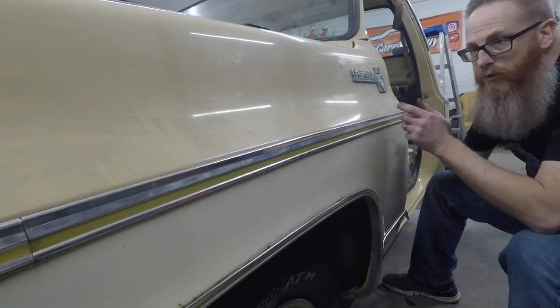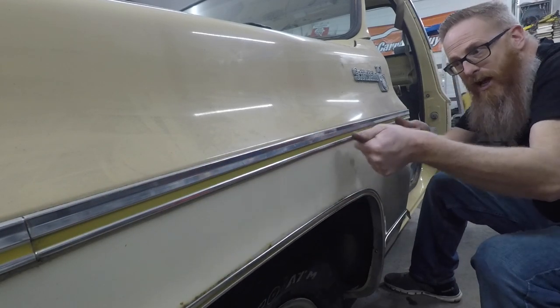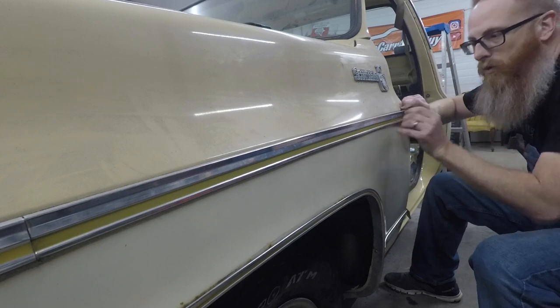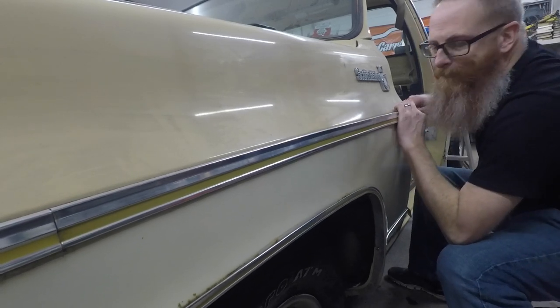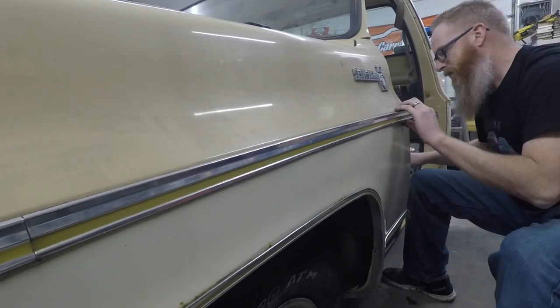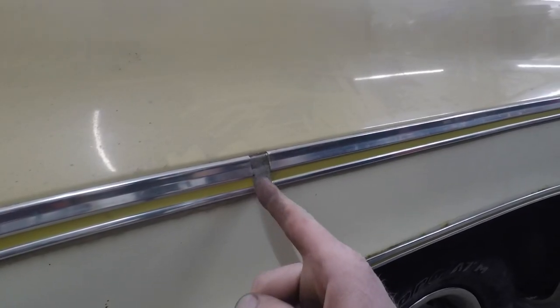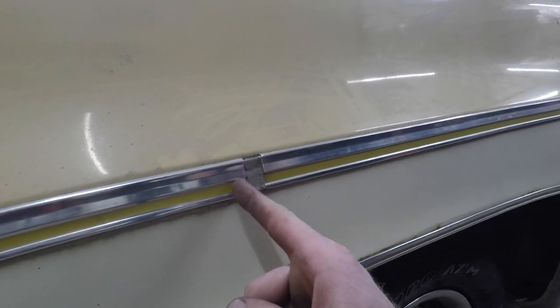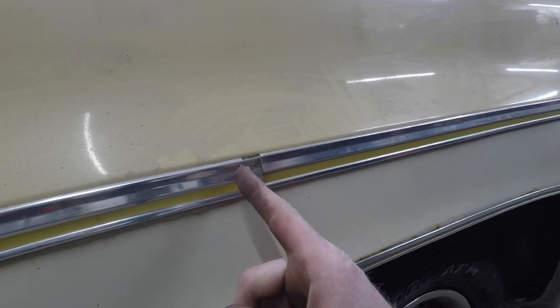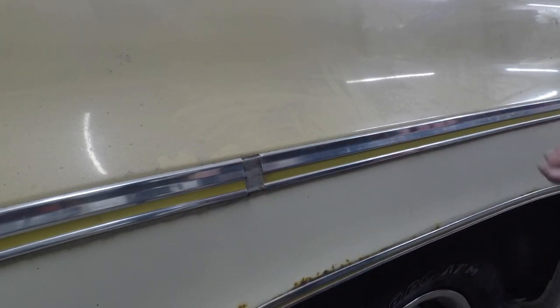Now we've got to break it free. There's a seam right here and we're going to slide it out the whole way. Without bending it — because it is just aluminum — you've got to pull it back. The piece of trim that connects this one to the front one stays connected, so as you're pulling back it's going to slide off that and the same with the other three clips behind it.